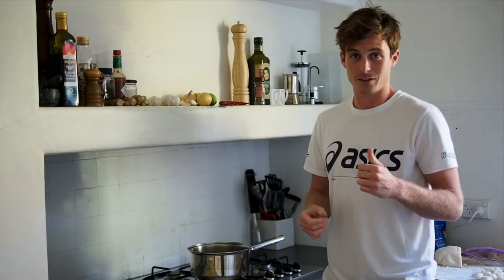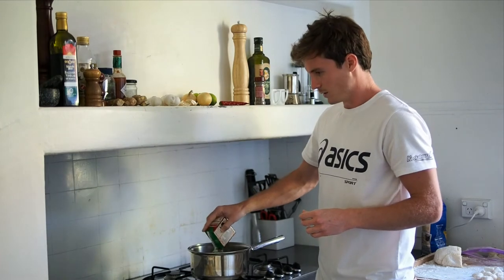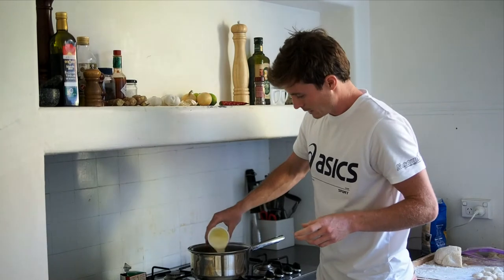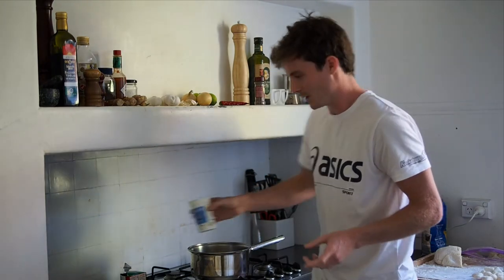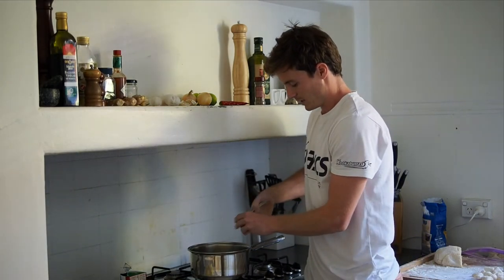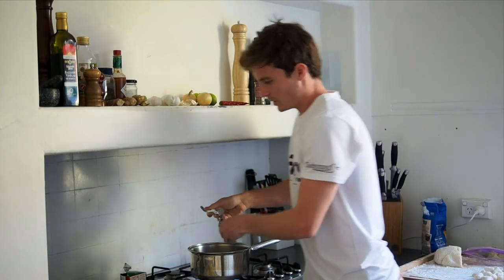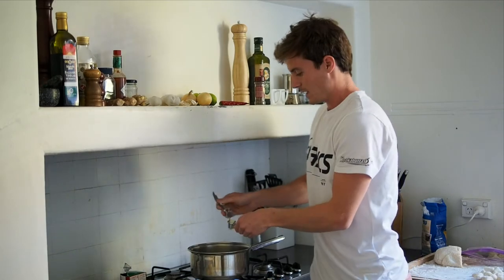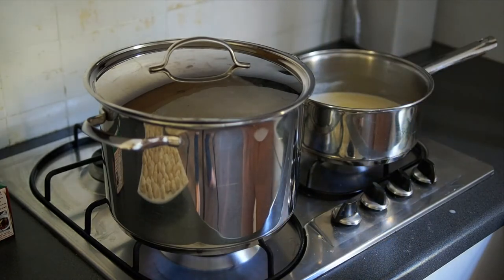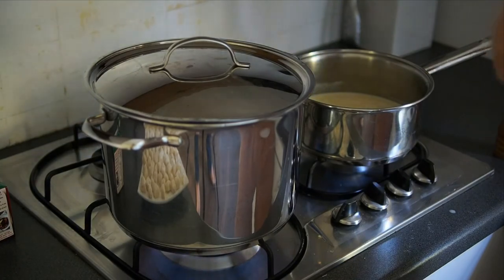Now that the gnocchi is ready, we're onto the sauce. To make the sauce, we start with 250 ml of vegetable stock into the pot with about 200 ml of cream. Then we'll just add one clove of garlic — just crush that in. We want to bring that to a boil, and once it's boiling we want to add the cheeses. While we're waiting for salted water to boil for the gnocchi, we're going to season the sauce with a bit of salt, pepper, and a little bit of nutmeg.